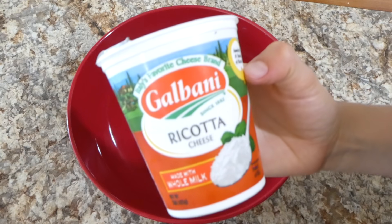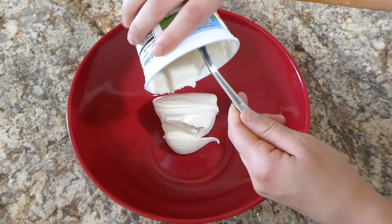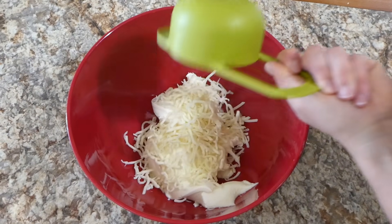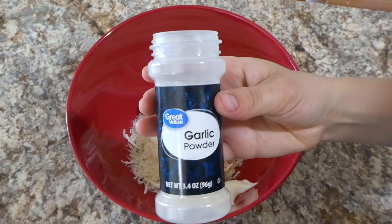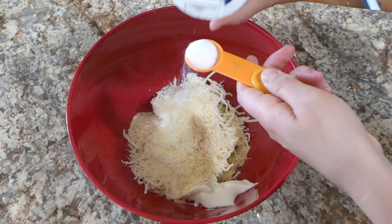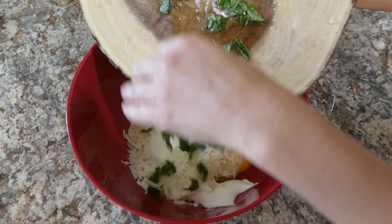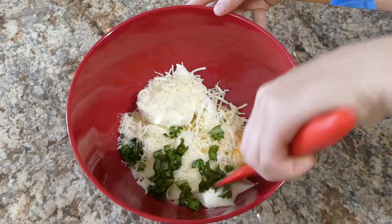Now we're going to start on our cheese mixture. I have a 15-ounce container of ricotta cheese which I'm adding into my large bowl, followed by about a cup and a half of mozzarella cheese, then a fourth a cup of parmesan cheese. For seasonings I'm adding half a teaspoon of garlic powder along with salt, then one egg, and then our fresh basil — and then I'm going to stir this all together to combine. If you don't have any fresh basil you could just add a teaspoon of the dried stuff.